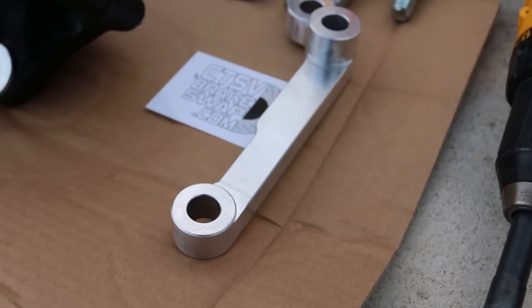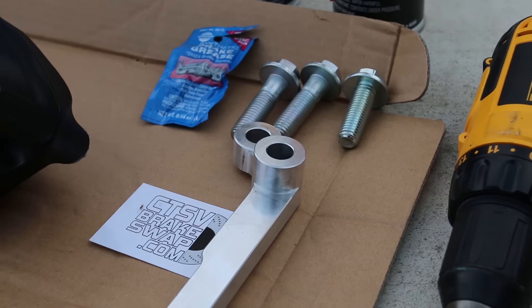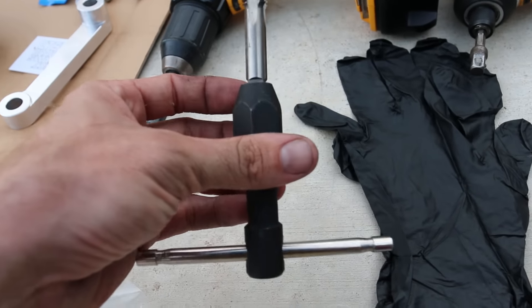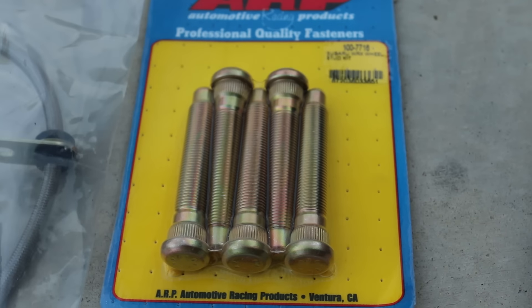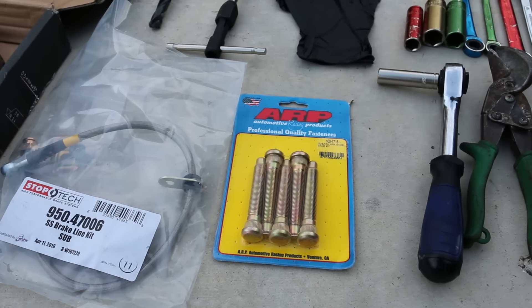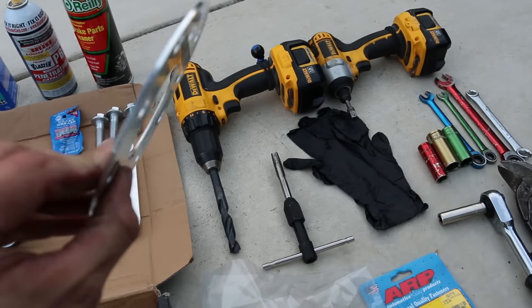This is what the kit looks like — that's the mounting bracket. It comes with three bolts, the tap, and the tap adapter so you can drive and tap it home. I would recommend having some ARP extended lug nuts as you are going to have a spacer piece in between the rotor.